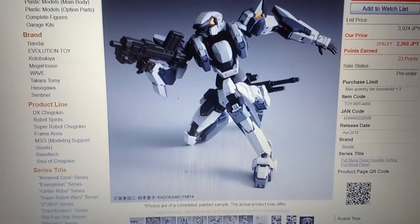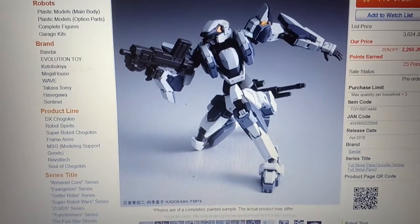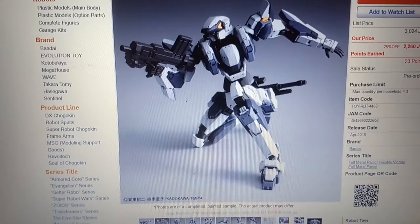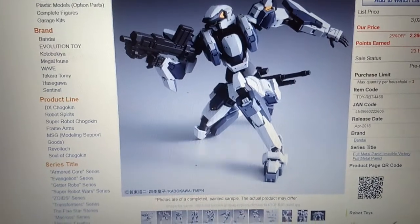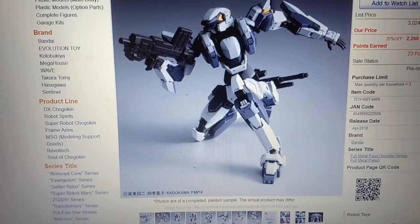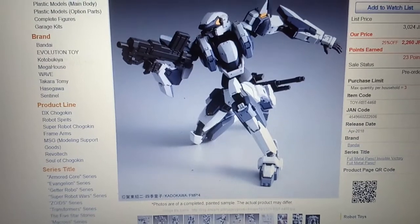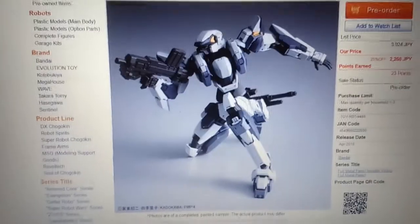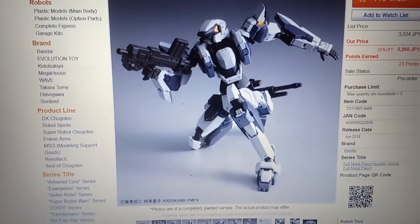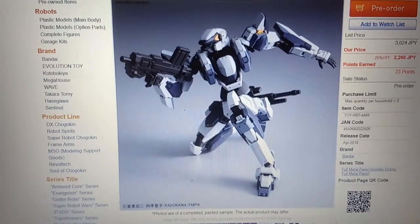I'm actually making this video because I don't normally see a lot of news coming out for the Bandai Arbalest or any other figure from the Full Metal Panic version IV line at all. Maybe I didn't catch it on Hobbylink TV or Facebook. But yeah, let's do a quick slideshow.